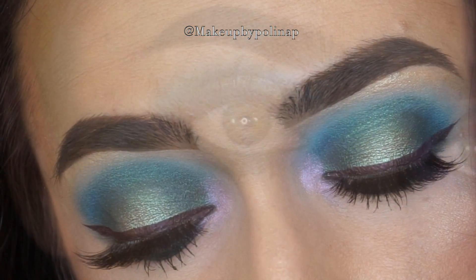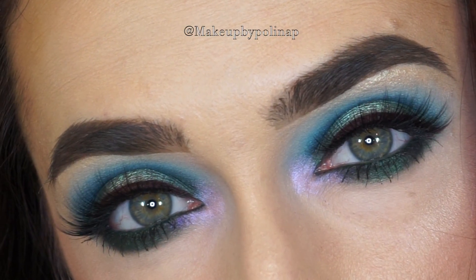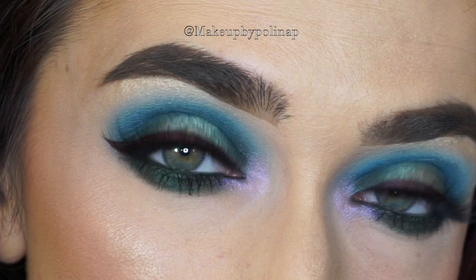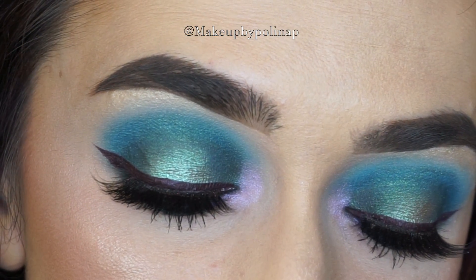So this is the final look. I hope you guys enjoyed it and thank you for watching. See you all soon because I have a lot of fun looks for you!